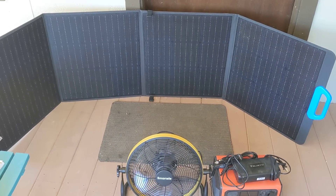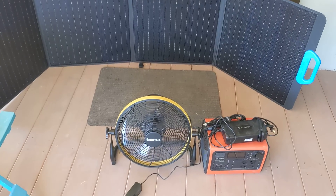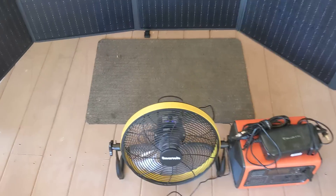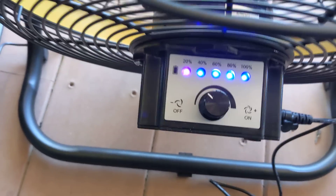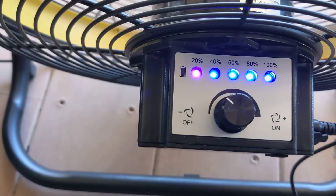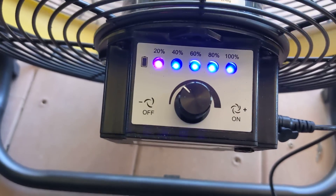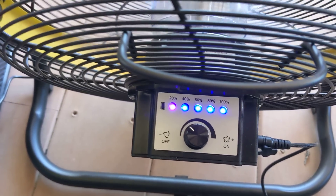If you're a boondocker, BLM or Bureau of Land Management camper, or a tent camper, this would work great because this little battery lasts a long time. Let me show you this again — see those little indicator lights: 20, 40, 60, 80, and 100 percent. It'll be on full for a long time.